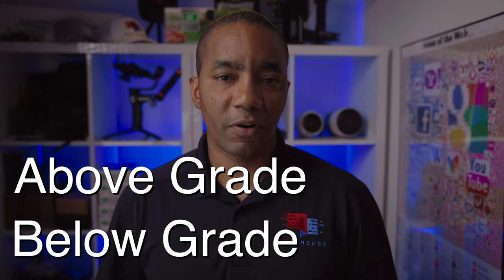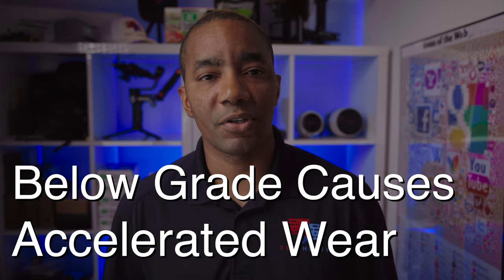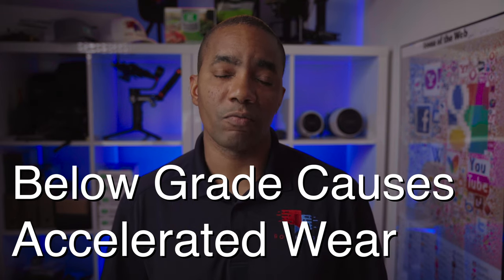In a below grade configuration, the lowest point of the groomer is set lower than the front roller. Setting the groomer below grade produces an aggressive cut and lightly verticuts the turf. Unfortunately, this causes accelerated wear to the groomer, making it far less common to see below grade configurations being regularly used.